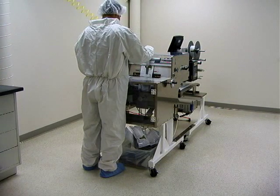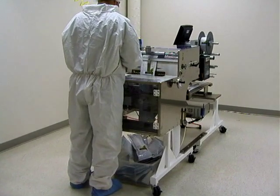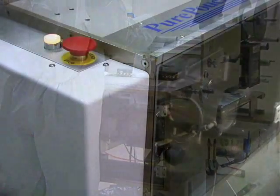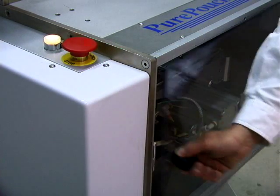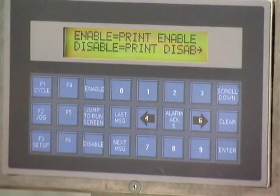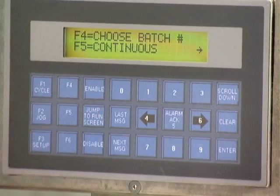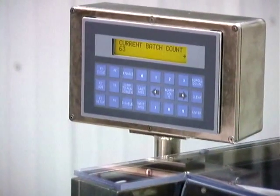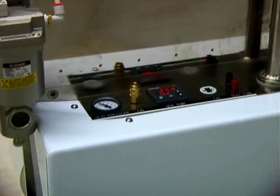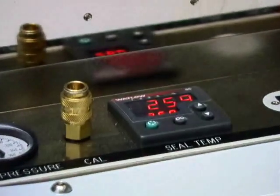Pure Pouch first opens the pouch, then advances to a point where your device is inserted, then the pouch advances once again to be sealed and separated from the roll. Safety interlocks prevent operator access to pinch points. The setup memory allows various machine parameters to be easily accessed and changed from job to job. Counters can be employed to monitor production. Alarms and controls prevent operation when seal parameters are out of specification, for example during startup.